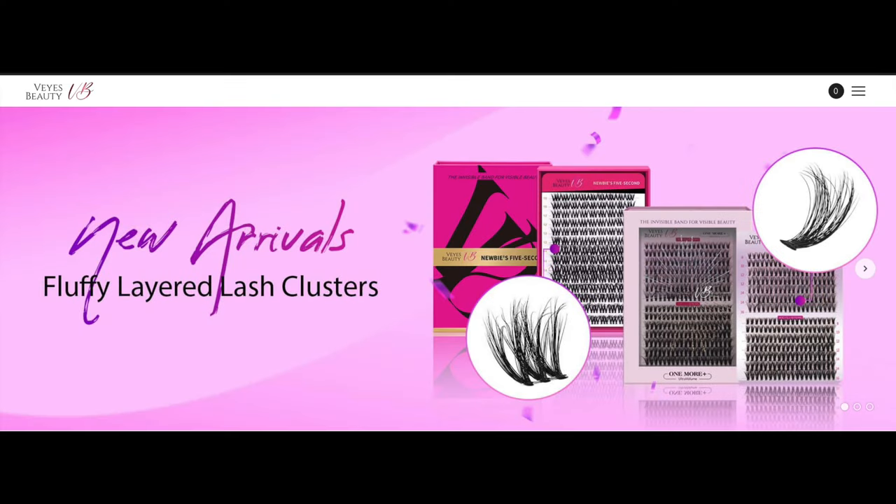Hey guys, Nicki here and I'm super excited about this video. I am going to show you guys how to do eyelash extensions at home. Thank you so much VI's Beauty for sponsoring this video. If you're interested in seeing everything that I was sent and how I did my own eyelash extensions, please continue to watch.